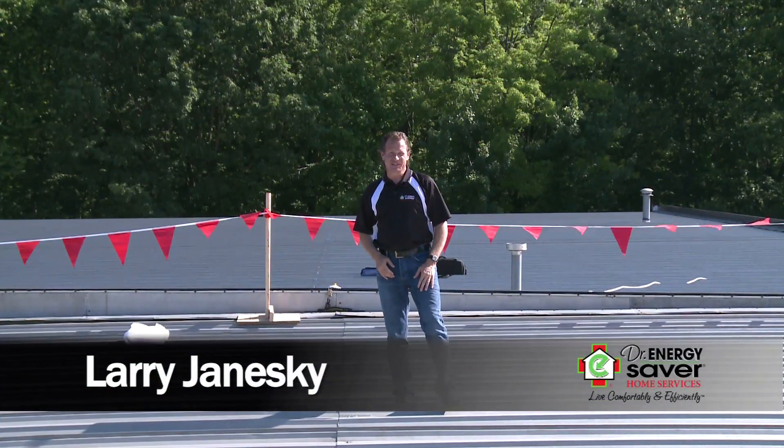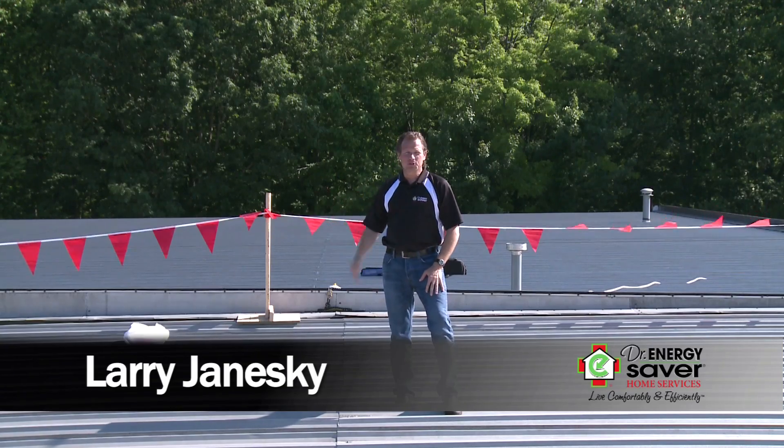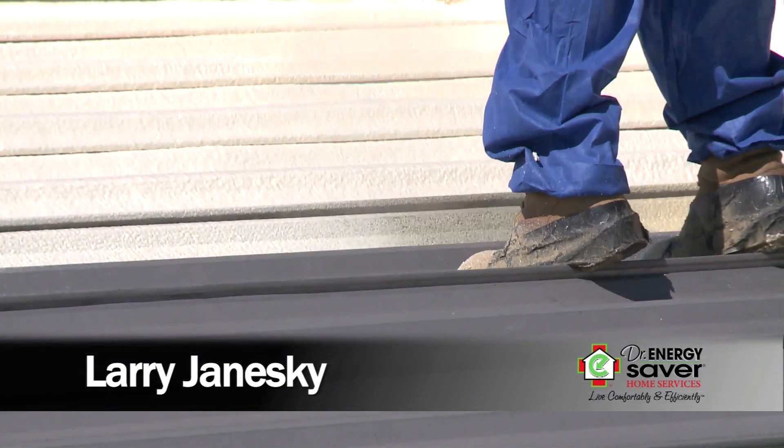Hi, this is Larry Janeske from Dr. Energy Saver. We're here today at a commercial building and we're going to be spraying foam roofing on the roof.